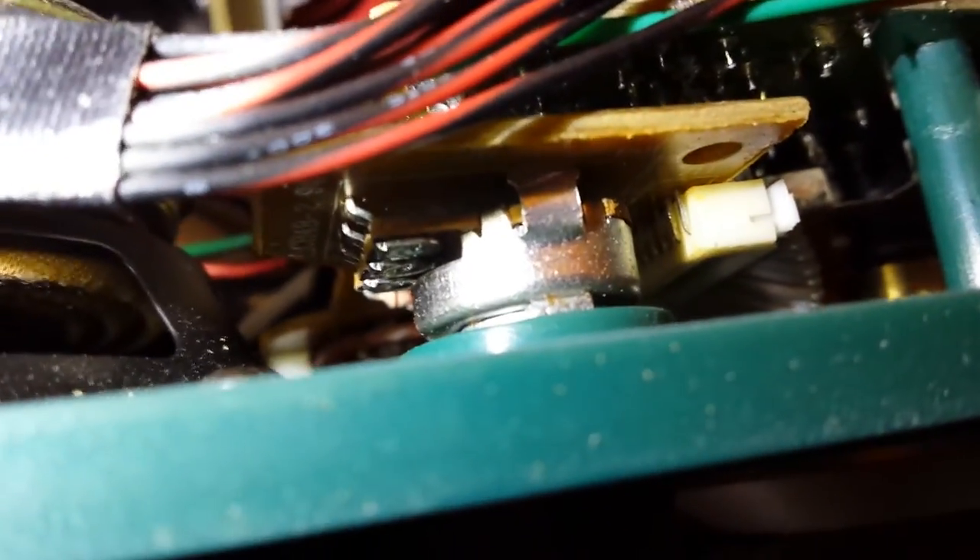Let me get my flashlight here so I can actually make a helpful video. See the terminals, the soldering — see this big opening? That's where you're going to shoot your DeoxIT in there, then work the potentiometer, and that will clear up all the scratchiness and fuzziness.